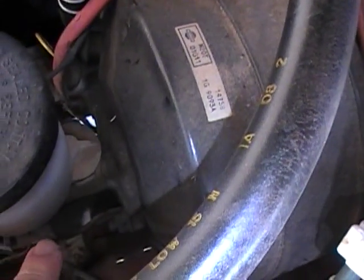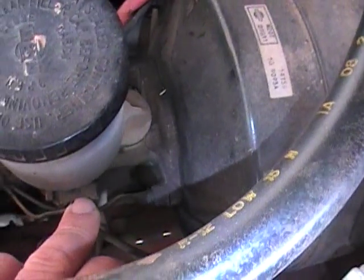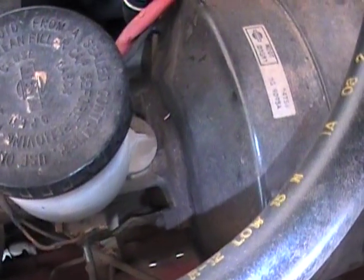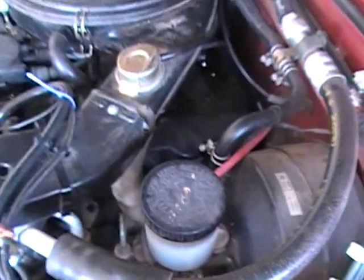Something before I forget — there is a connector here, this goes to the brake warning light. I am going to take all this stuff off and then we will be back for the next part. See you shortly.